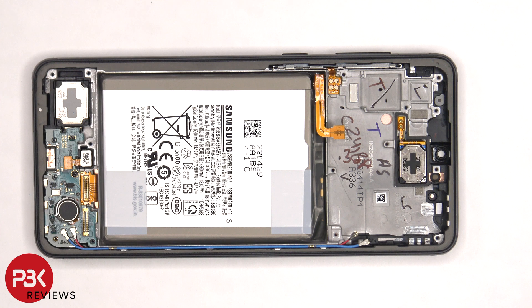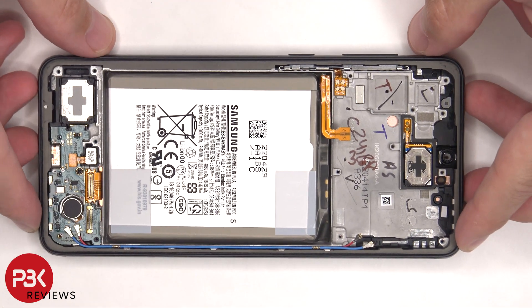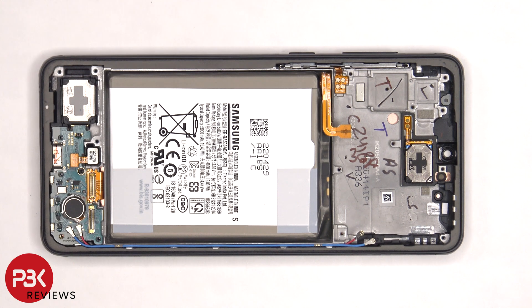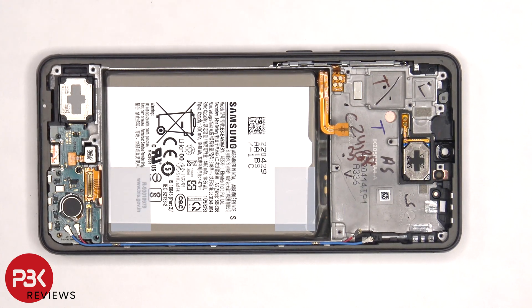So if you had to replace the screen, you would have to remove the back plate, the screws on the bottom plastic cover, and remove that cover. Disconnect that flex cable, and lift up the screen flex cable from the frame. At that point, you'd heat up the front of the phone where the screen is to loosen up the adhesive underneath. Pry the screen off, apply new adhesive, re-apply the new screen, making sure you run the flex cable back through the opening in the mid-frame, and reassemble the phone.